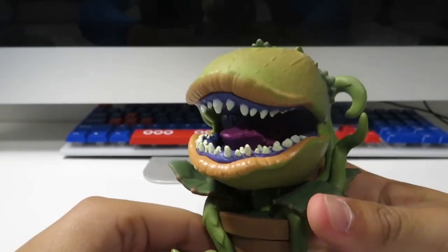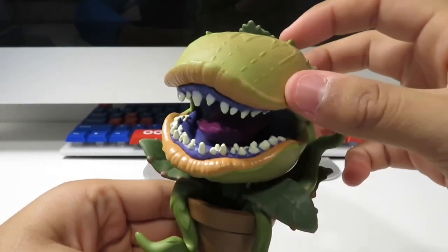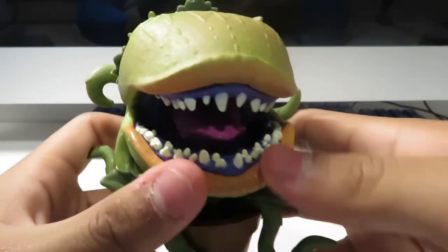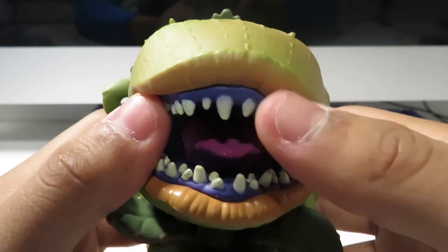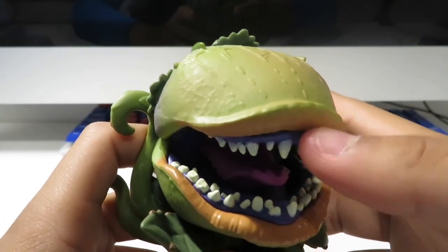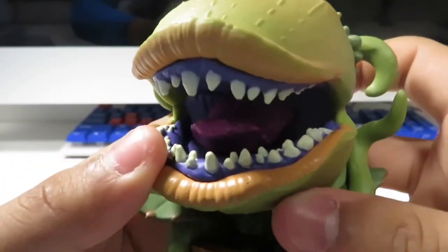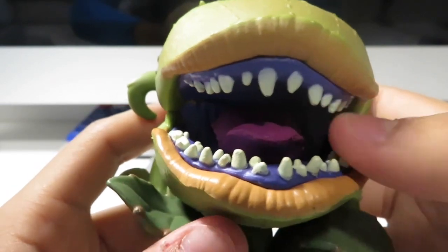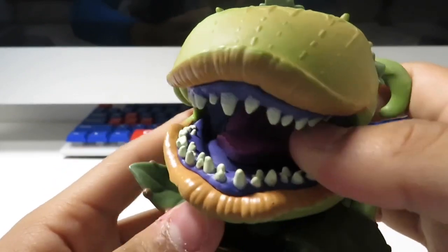This guy doesn't really look like a pop, but it is made by Funko and it's made to be a pop. We've got the big lips, we've got the purple stuff inside, we've got the teeth right here. It seems cool, seems a lot of detail. And we've got the tongue right here — the tongue seems pretty amazing.